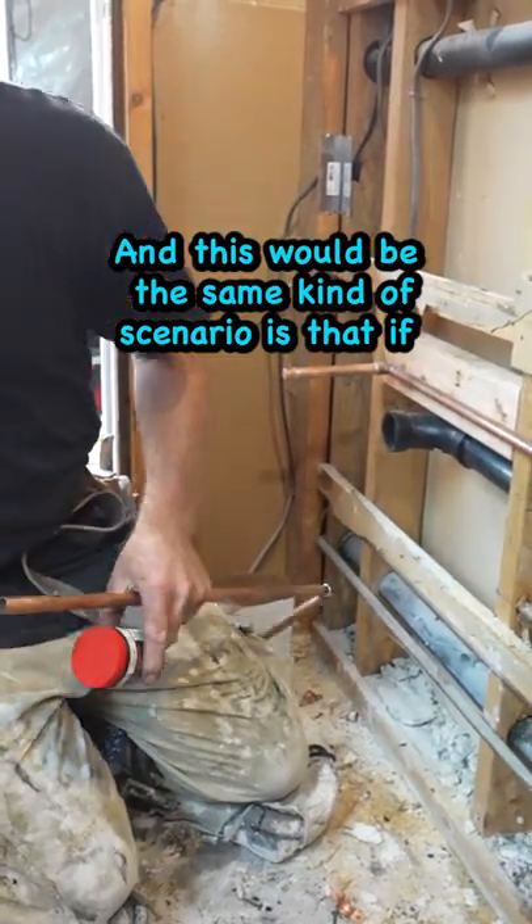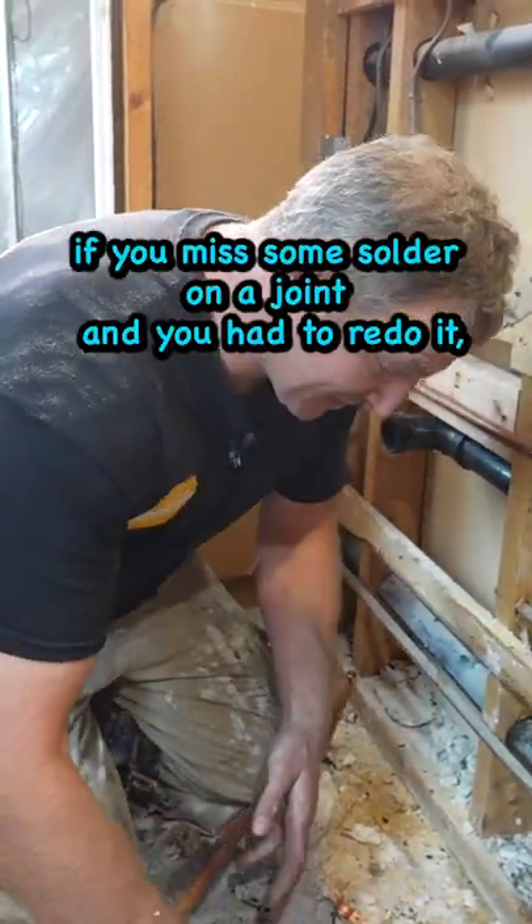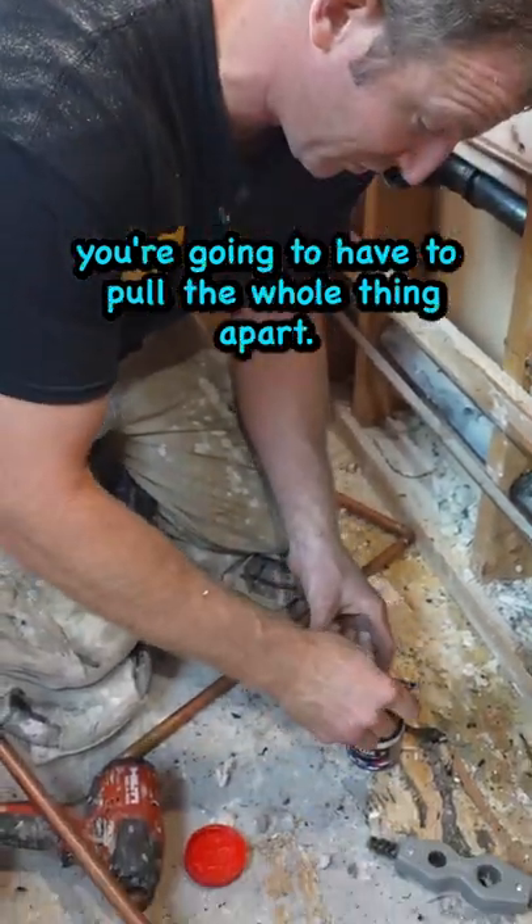This would be the same kind of scenario: if you missed some solder on a joint and had to redo it, you're gonna have to pull the whole thing apart.